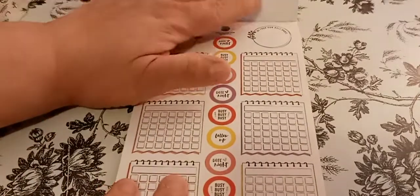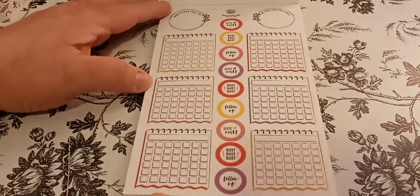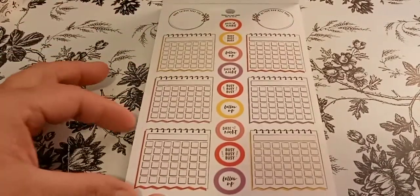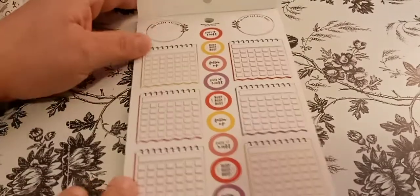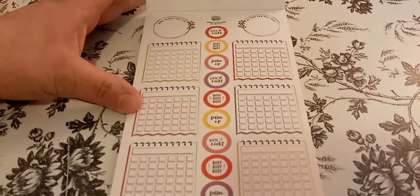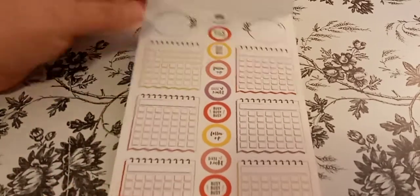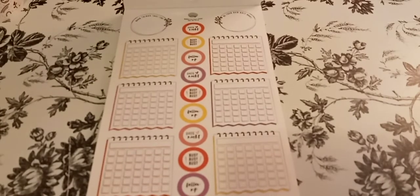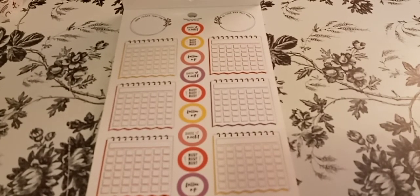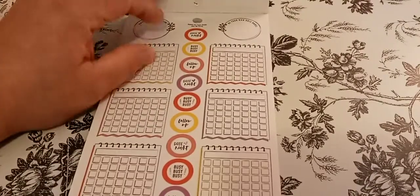So the first page you're going to see is like a little tiny calendar. I think this is a good size for my bullet journal. I mean, I don't know for a fact it's going to be a good size. That journal has 176 pages.